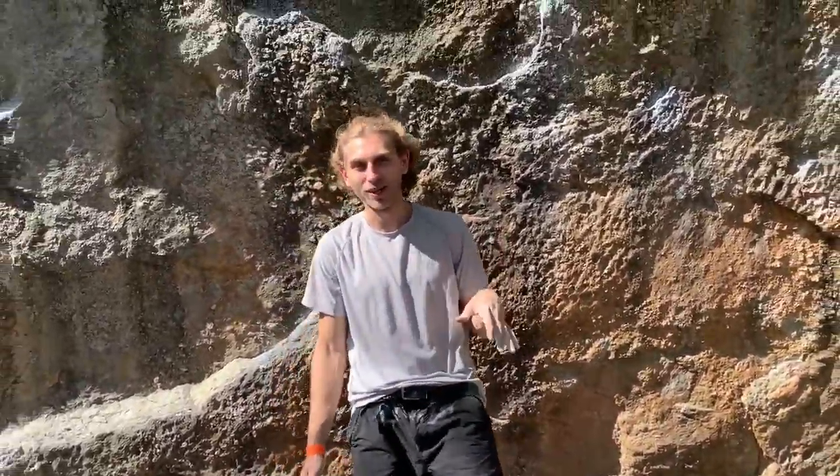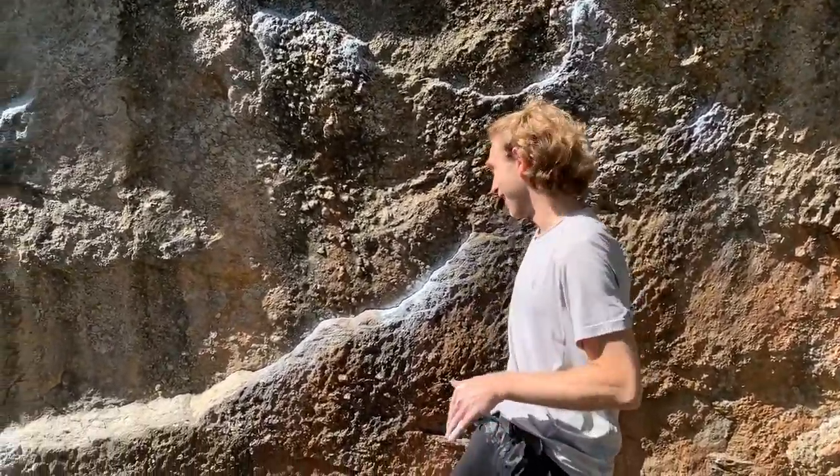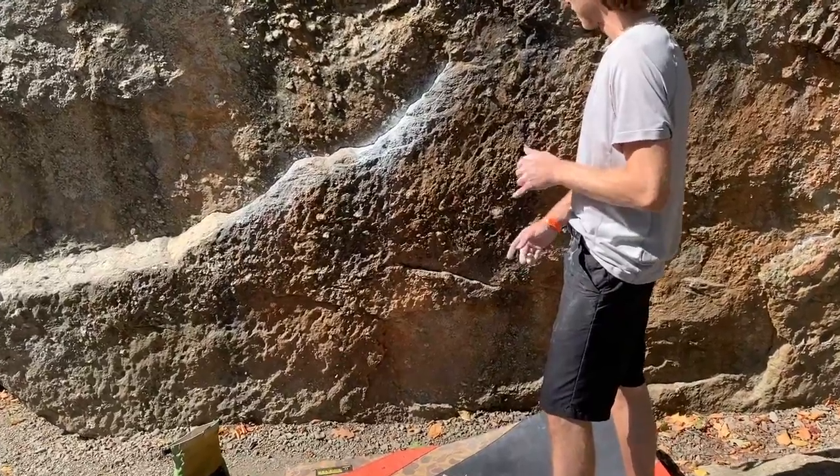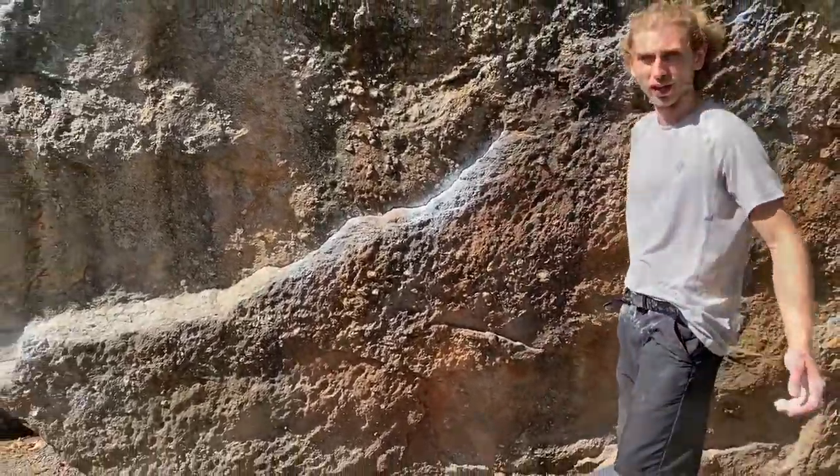I'm gonna give this a shot. It's called Monorail — not Moon Liner. There's a sit start, super low into the little crimp there, and you just kind of follow this rail up.